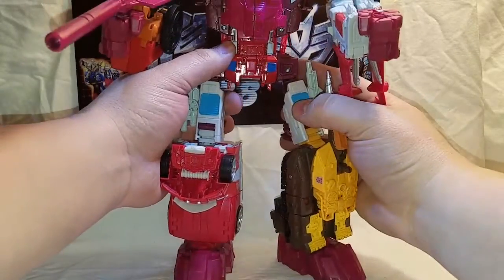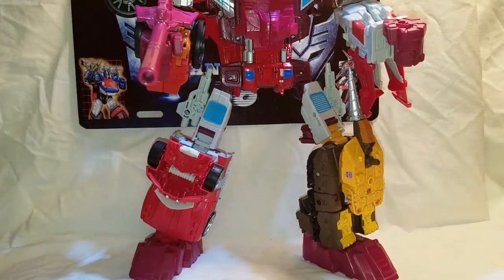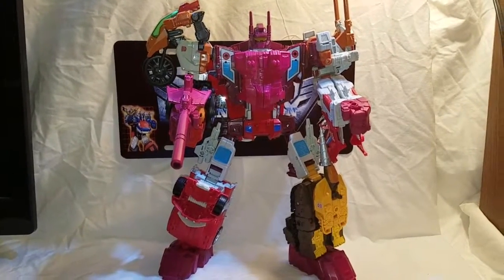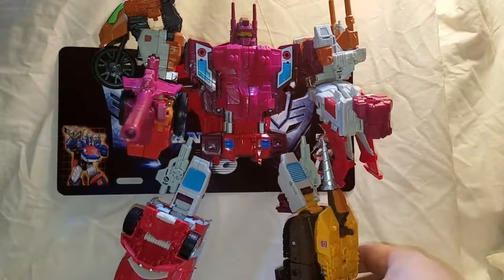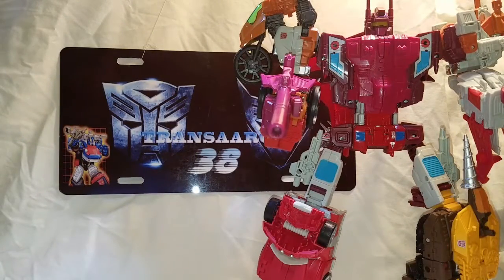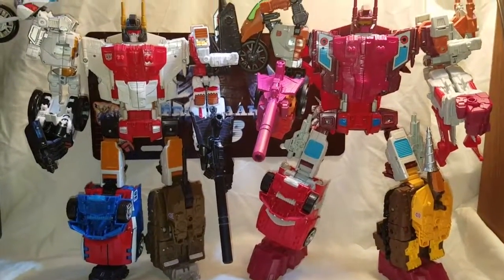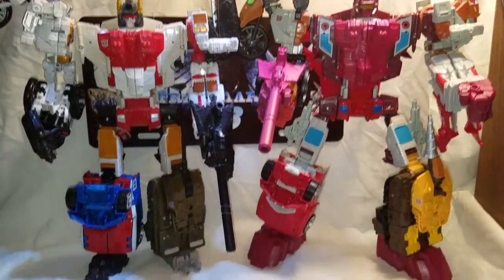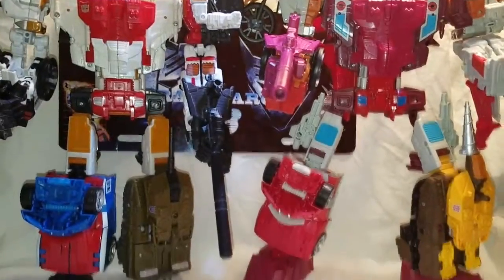And are we done? Yes, we are done! Alrighty, feast your eyes on Combiner Wars Computron — and he looks awesome! Very freaking huge. Same articulation as Silverbolt and the Aerialbots — very nice. For a size comparison, let's bring the mishmash box we just had in the right limb configurations. You can see that you can mix and match all your Transformers Combiner Wars figures, just like G1 Scramble City style. Very freaking awesome!